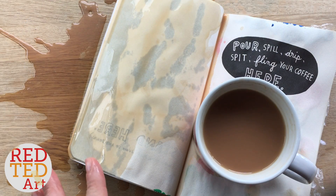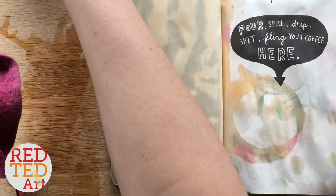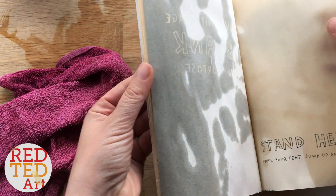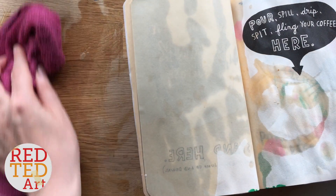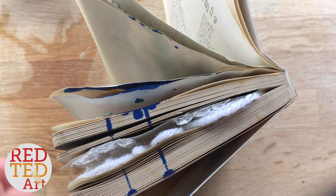Oops, I spilt it! I think that's quite a few pages covered in tea. Let's see what happens to that. I'm trying to let it dry now so the pages don't stick together.